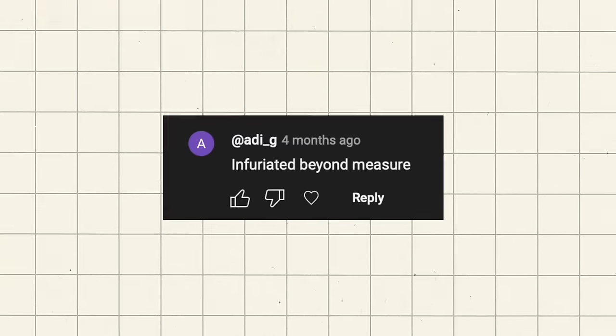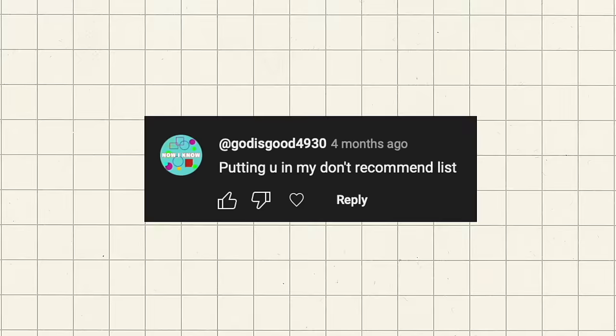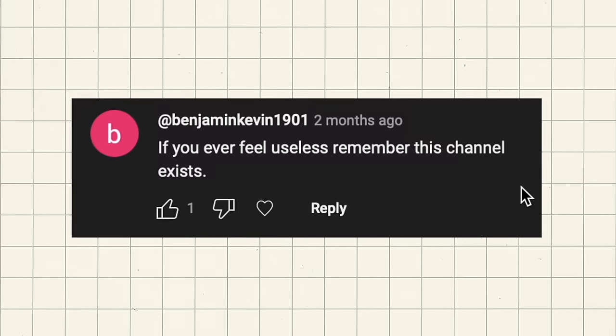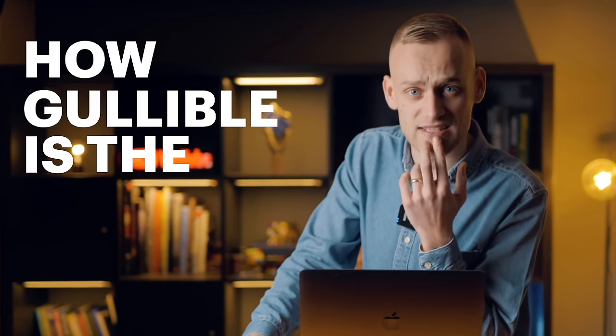And you won't believe some of the reactions: 'Infuriated beyond measure.' 'World's biggest liar.' 'Putting you in my don't recommend list.' 'Very annoying garbage. If you ever feel useless, remember this channel exists.' So we're going to dive into these fake reveals, look at the funniest reactions, and ask the question: how gullible is the internet?